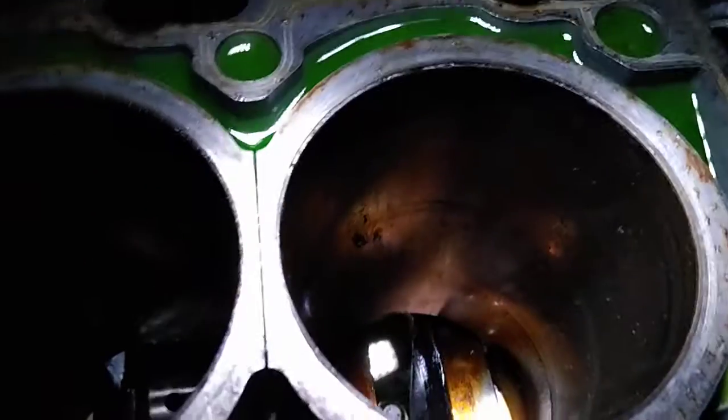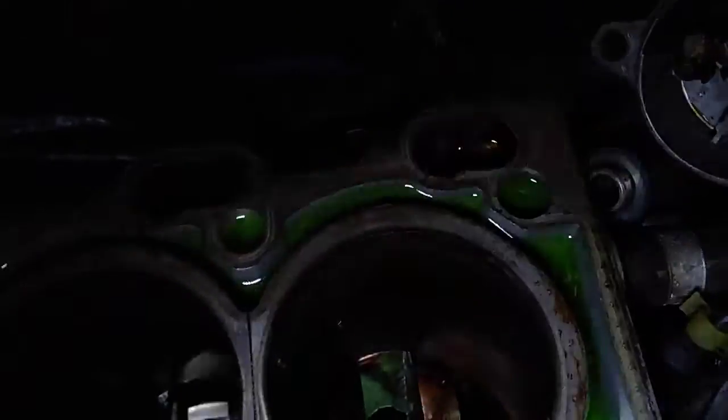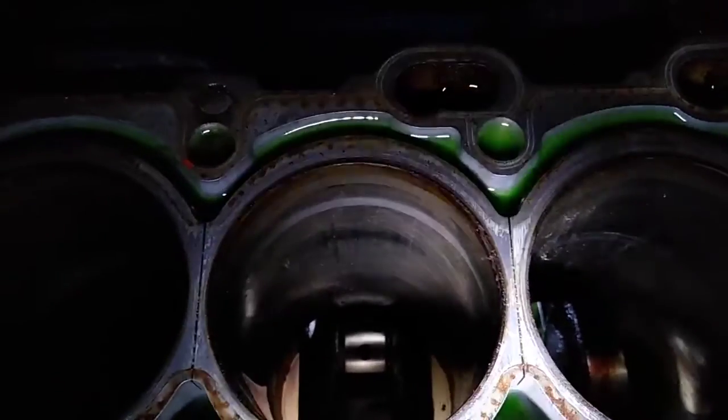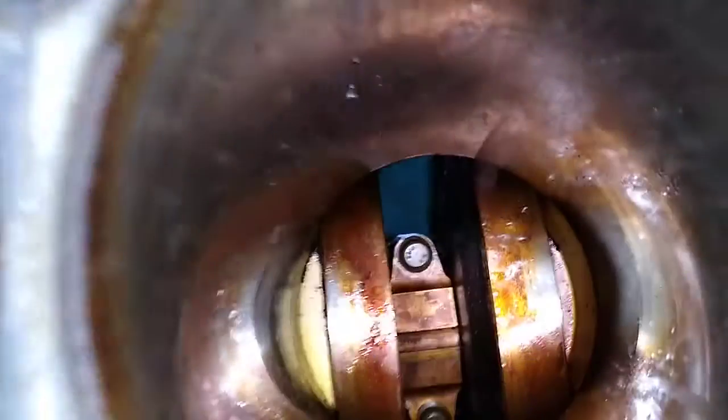Let's look at the cylinder. As you can see when you look into the cylinder, nothing's wrong — everything is perfect. Let me turn the torch on — there, that's better. There are zero scratches in any of those cylinders, as you can tell.